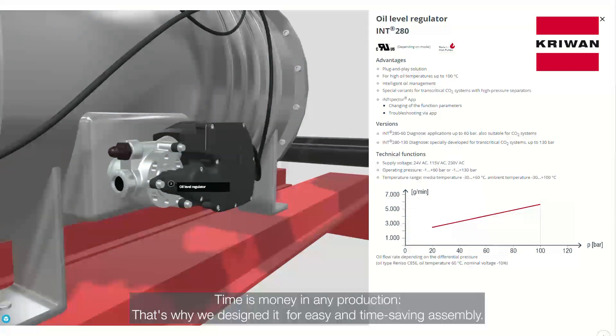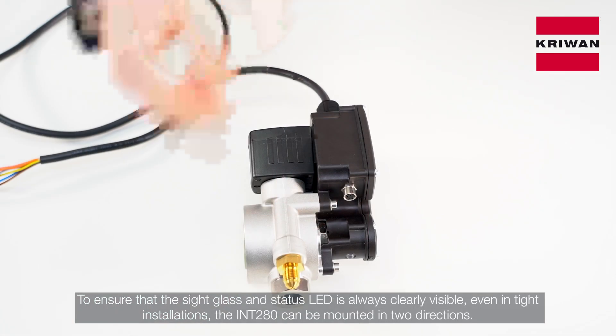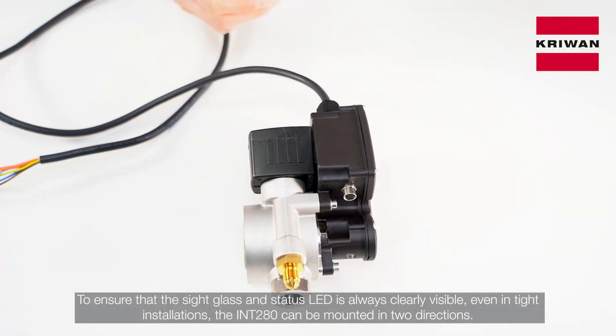Time is money in any production. That is why we designed it for easy and time-saving assembly. Out of the box, it comes as a ready-to-connect solution with all mounting parts already factory installed. To ensure that the side glass and status LED is always clearly visible, even in tight installations,